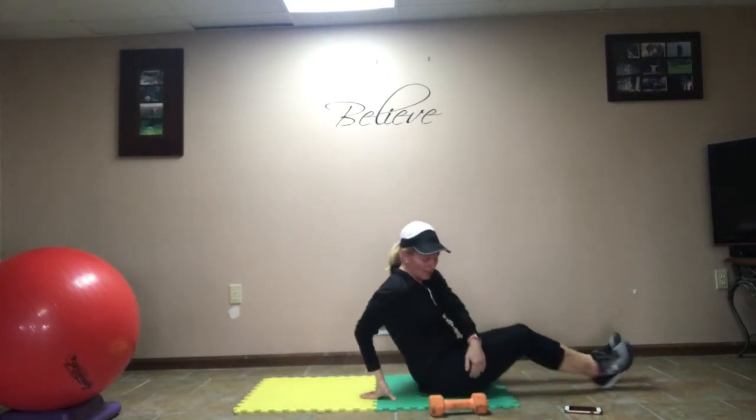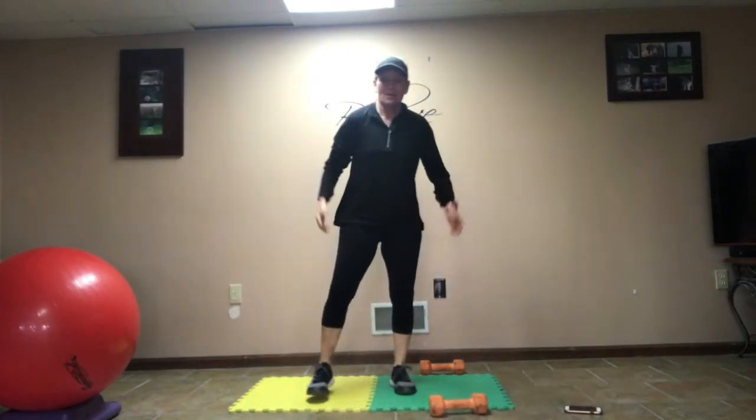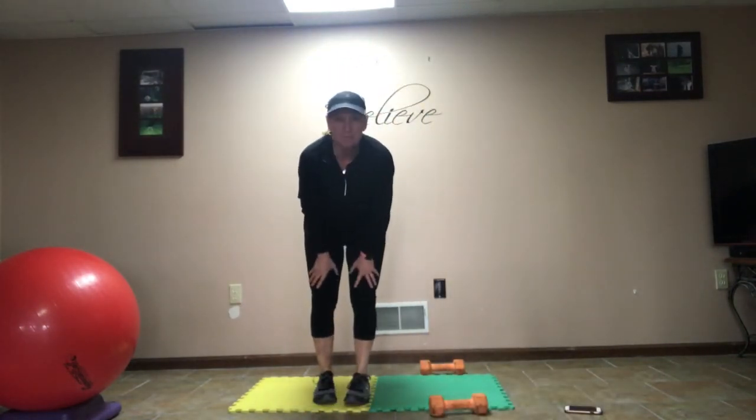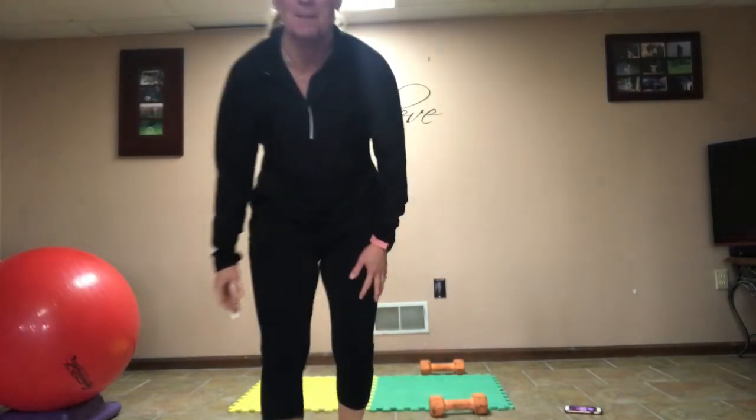How was that total body treat? Awesome — definitely turning up the heat this week. That was our total body treat. Thank you for participating. This is week 11 — get it done. Take care, everybody. Bye-bye.